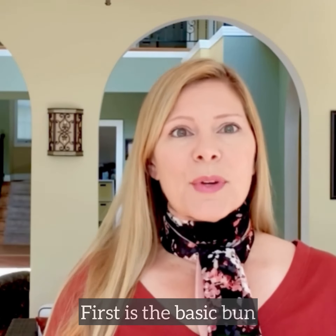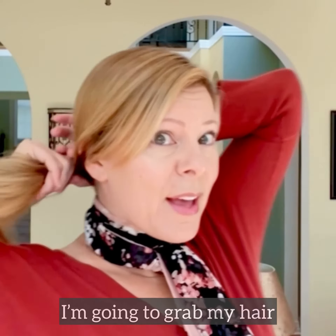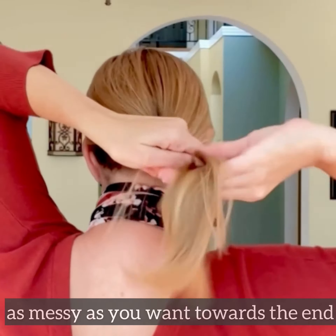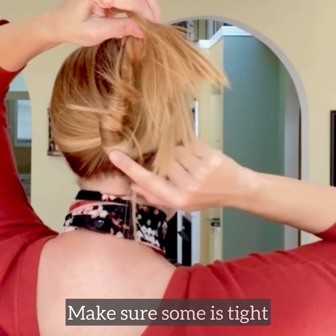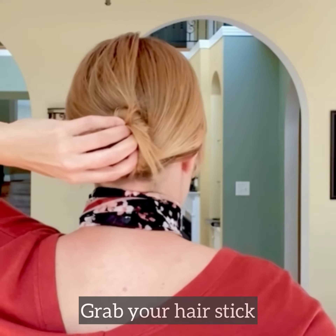The first one is just the real basic bun. I'm going to grab my hair, twist it around — it can get as messy as you want towards the end. You just want to make sure at least some of it is tight, and then wrap it around.